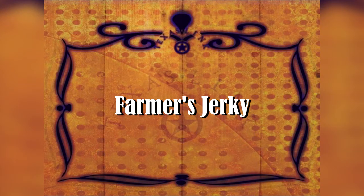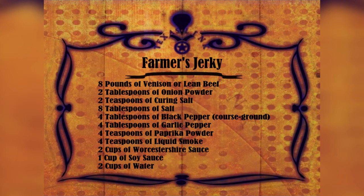Here's another good one — this is one of the older recipes. It's eight pounds of your favorite meat, two tablespoons onion powder, and if you like that onion taste you could add a third tablespoon, it wouldn't hurt anything. Two teaspoons curing salt, eight tablespoons regular table salt, four tablespoons black pepper.